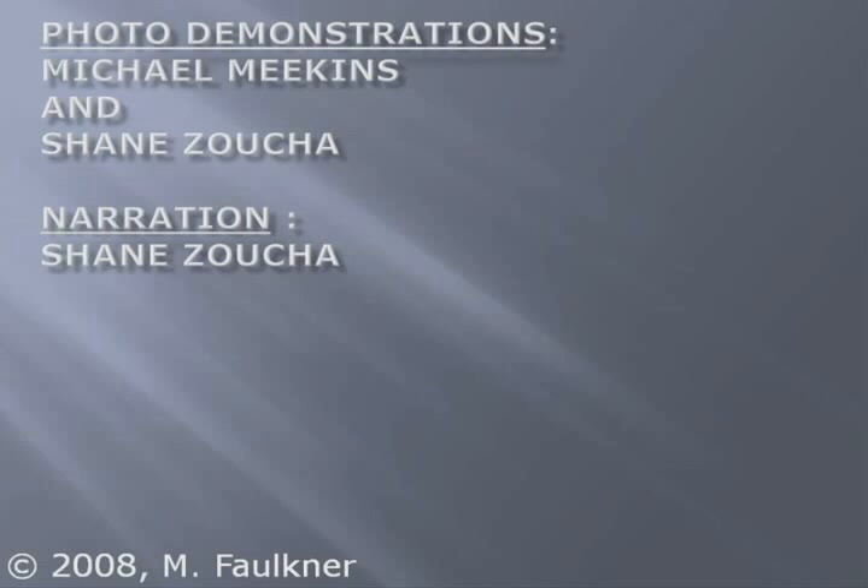This concludes the demonstration of proper insulin administration technique. If you have questions regarding the content of this presentation or you require additional information, please contact your local health care provider.